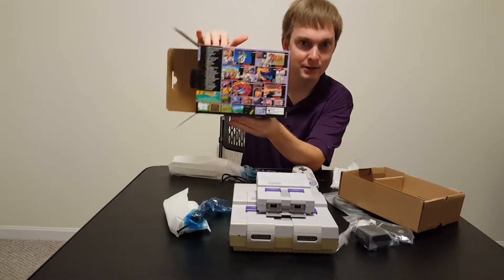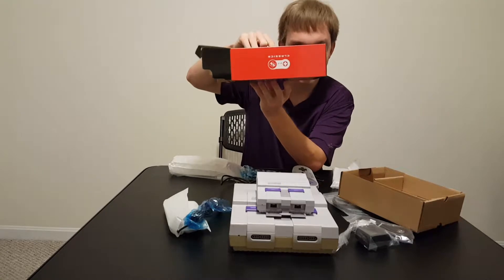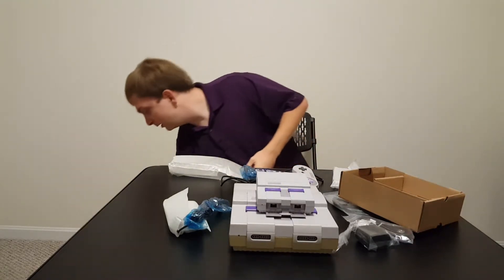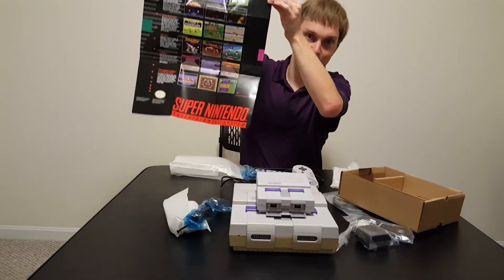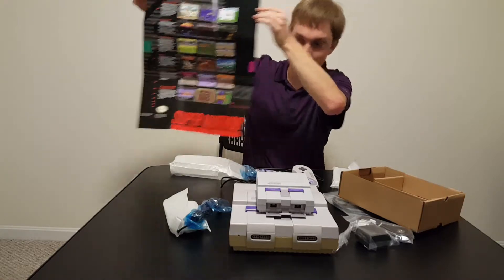This is the box and it says 'classics' on it, which is super cool. And then what comes in the box, the first thing you're going to see looks like an instruction manual, but it's actually a poster.